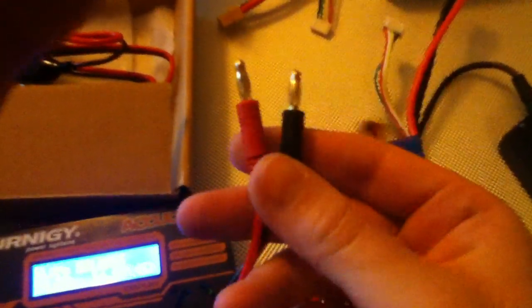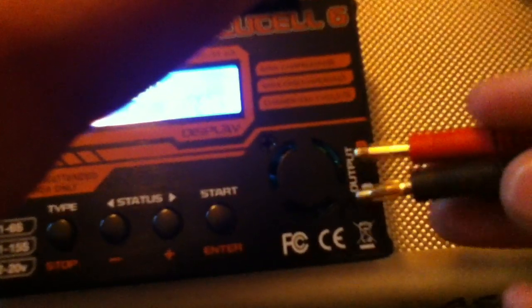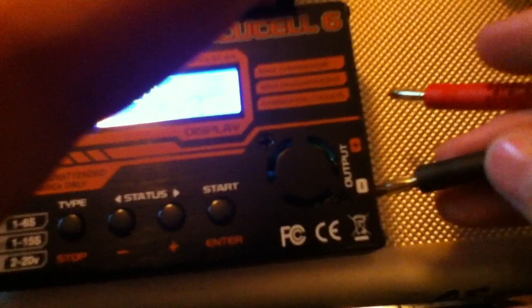First, connect the negative and positive jacks to the main charger — you can't really get it wrong because the charger shows red for positive and black for negative. Put the black negative in first, push it in, then connect the positive. Next, connect the LiPo's balance cable to the balance connectors on the side of the charger — it can only go in one way, and each port is labelled for the cell count. This one is for the 4-cell.